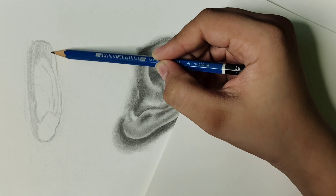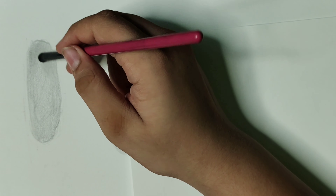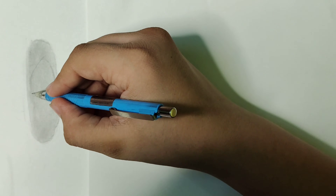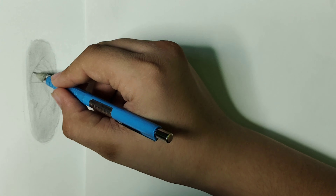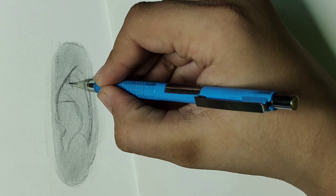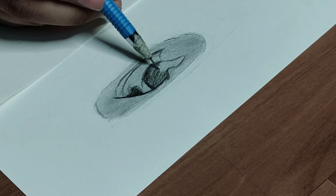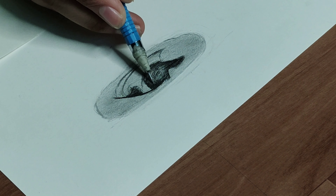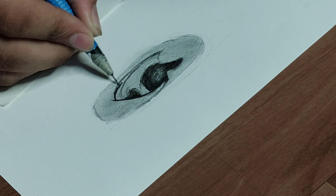Now I'm drawing a different angle of the ear. I'm shading the base layer while observing the photograph, then blending the base layer, then darkening the outlines and adding the darker areas. There are only a few steps to follow: first add the base layer, second blend it, third add the darker areas, fourth blend the darker areas, and the last step is adding highlights and observing the details in your reference photograph. Follow these steps and you'll achieve hyper realistic sketches.